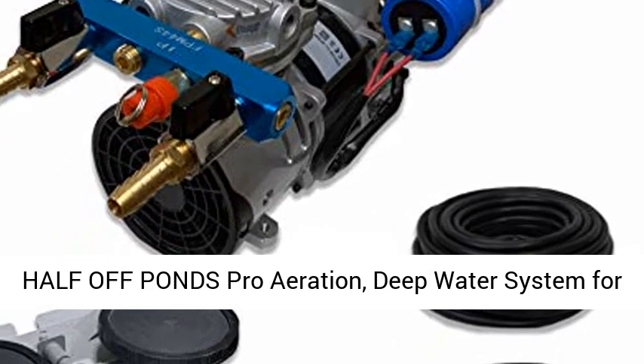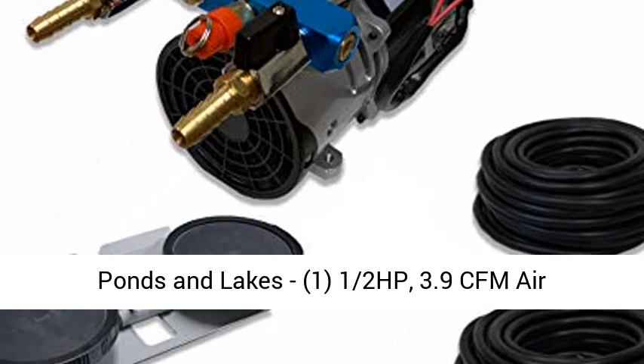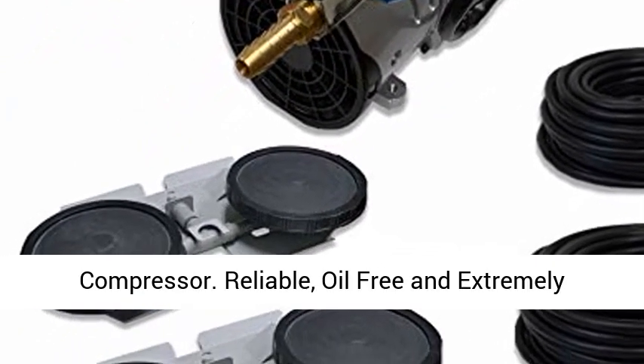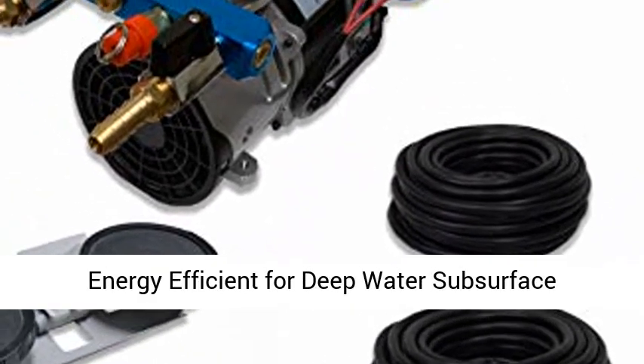Hafer Pons Pro Aeration Deep Water System for Ponds and Lakes. 1/2 HP, 3.9 CFM Air Compressor. Reliable, oil-free and extremely energy-efficient for deep water subsurface aeration.